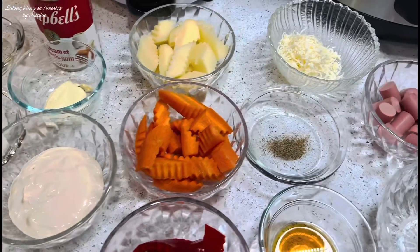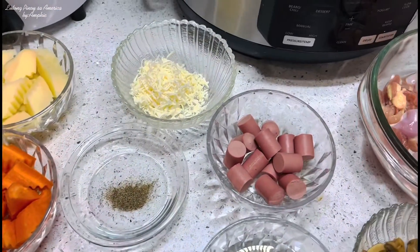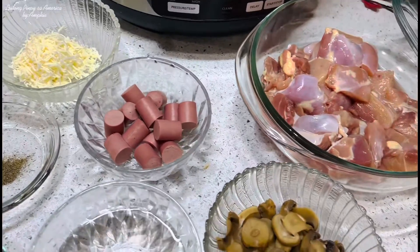Hello, how are you? Ito po yung mga ilalagay natin dito sa ating napaka-creamy na chicken pastel.